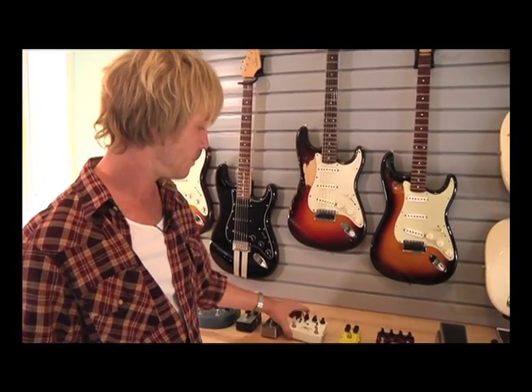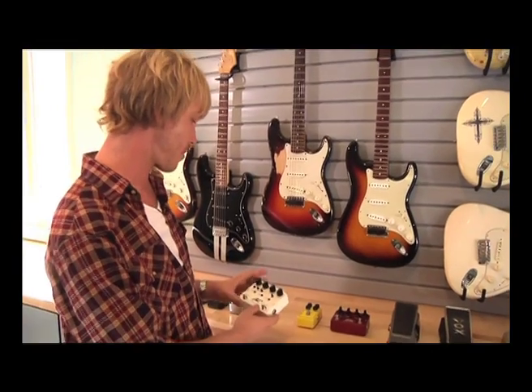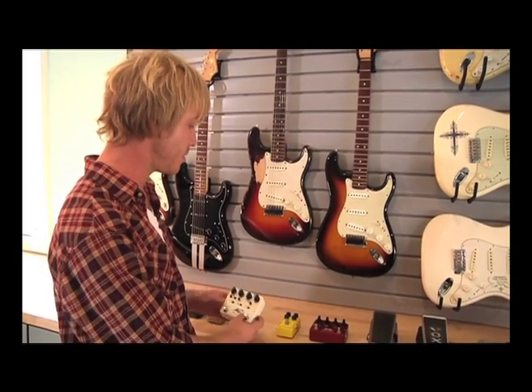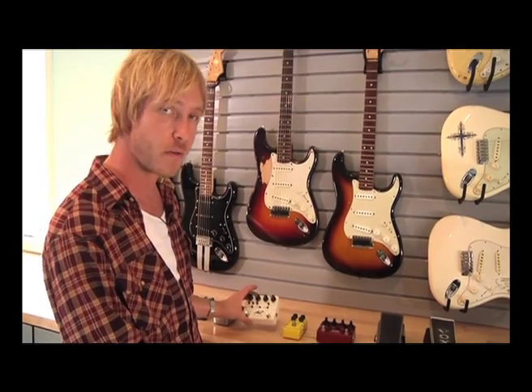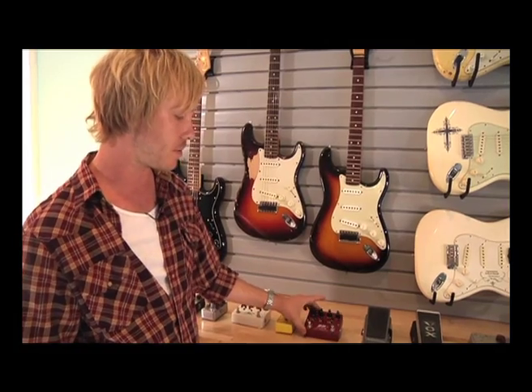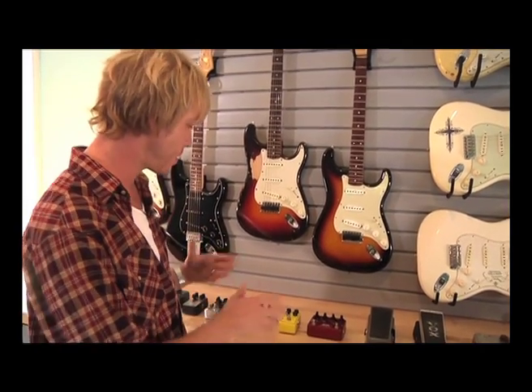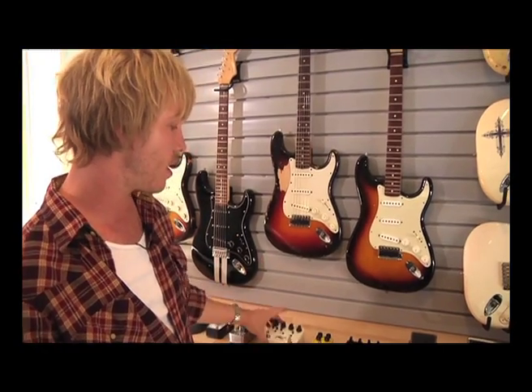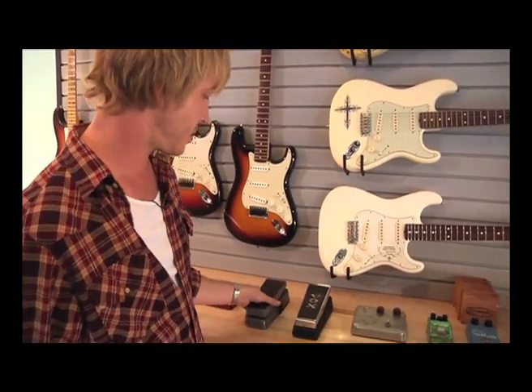Now we have a few different pedals from Exotic Effects. They sent me these right before I went into the studio. Some people use these as their primary overdrive sound, but I actually use them on some of the rhythm tracks. This is the AC Plus, this is the AC Booster, and this is the BB Plus. I use each one in various amp configurations and guitar applications, primarily for a gritty but not too overdriven rhythm sound.